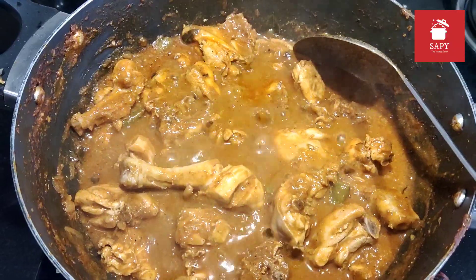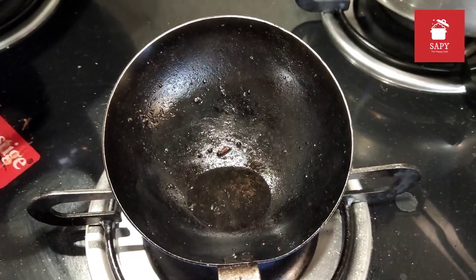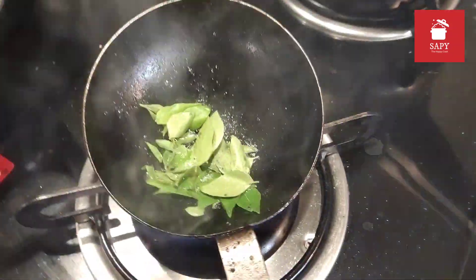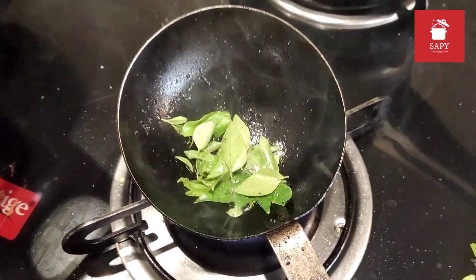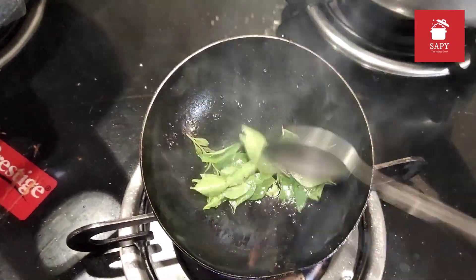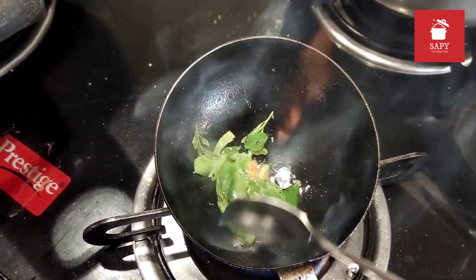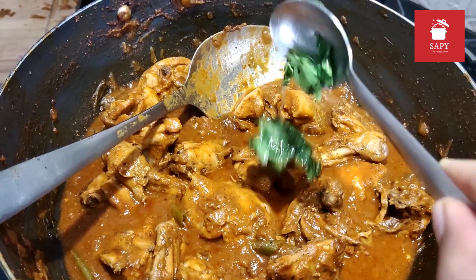I am going to switch off the flame now and season it with some coconut oil and some curry leaves. Saute it for a minute and then add it to the chicken.